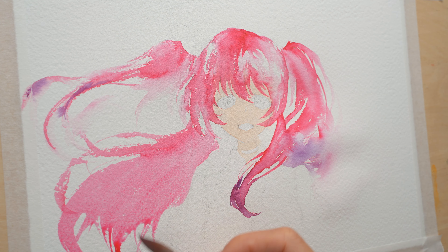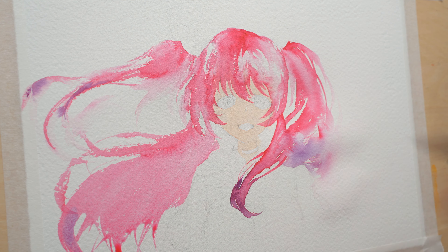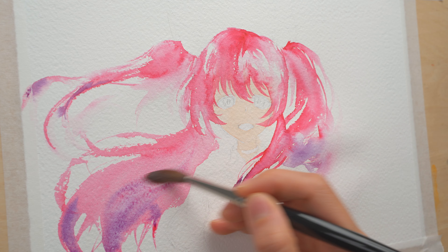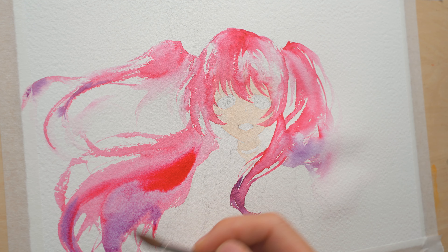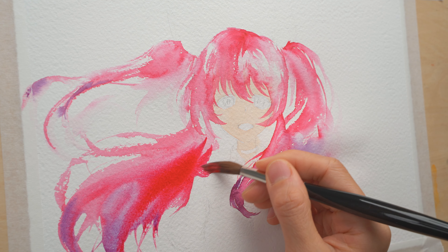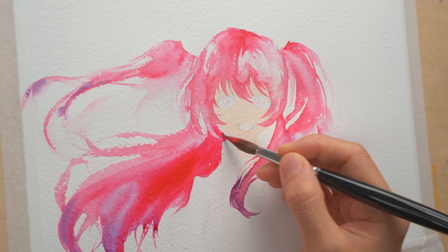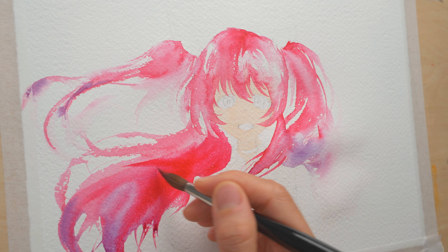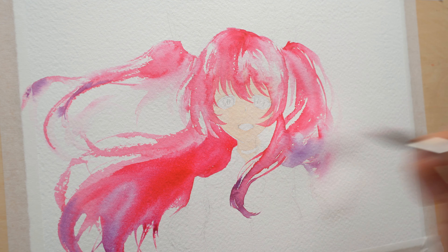This is the most fun part because you can just paint freely with creative curvy brush strokes. Since it's only the first wash, you can keep it lighter and then put in the details later. I'm adding a stronger color here to indicate the inner layer of the hair. If your paint dries too quickly you can do it on the second layer. When I get to around her face I paint really carefully and try not to get any paint on her face, but I can let some color bleed into her shirt to make it more cohesive.